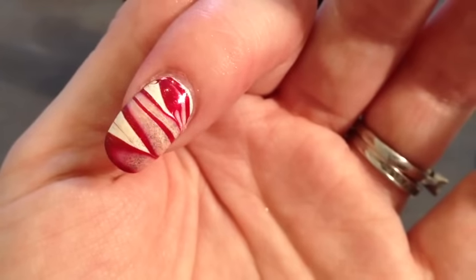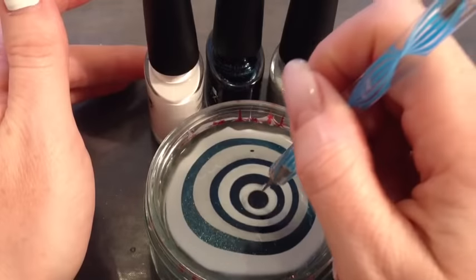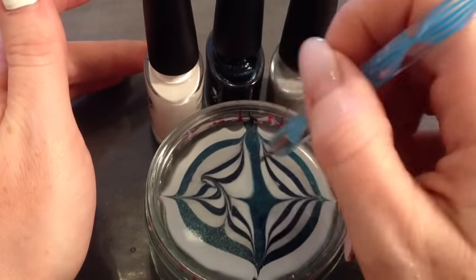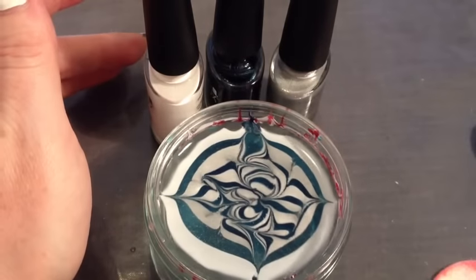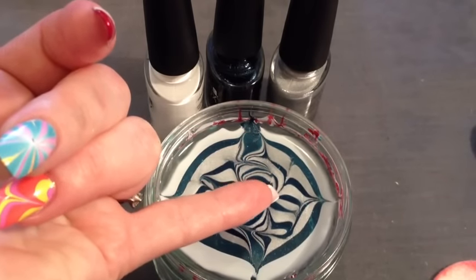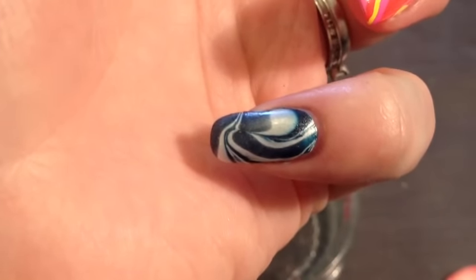Now we're going to go for one with a dark blue — a little bit more of a messy style. For this next design I'm going to be using Midnight Swim and Silver Chrome. Draw out, then just go a little bit messy. There are some great designs in there. Pick the area you want on your nail, pop the nail in, and that's the finished design tidied up.